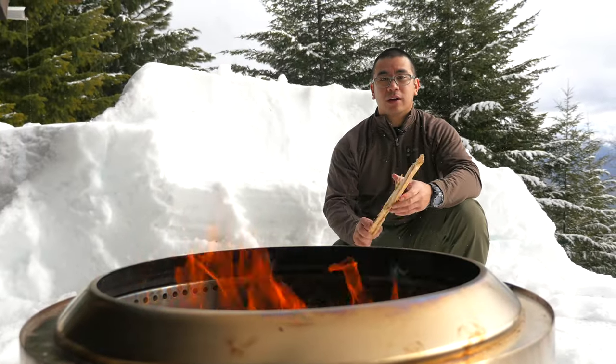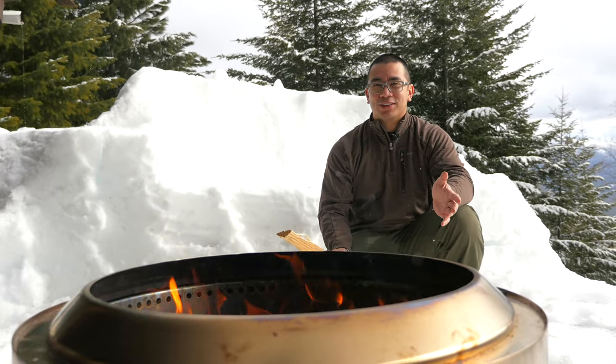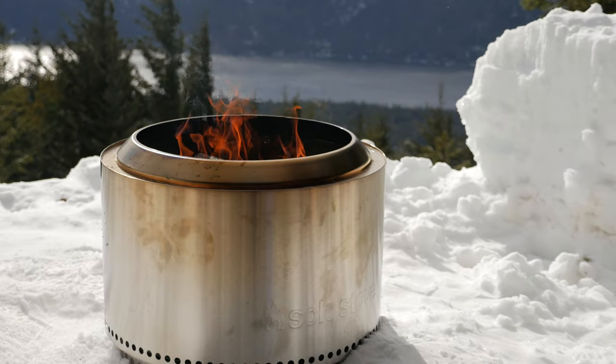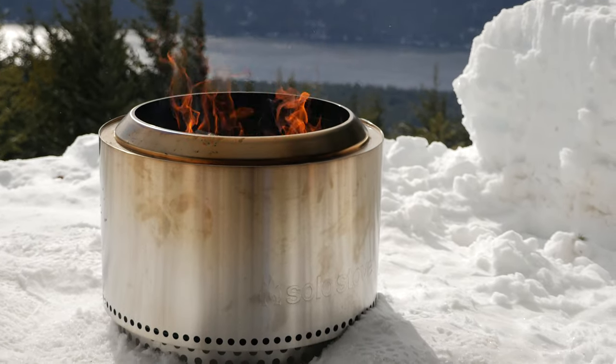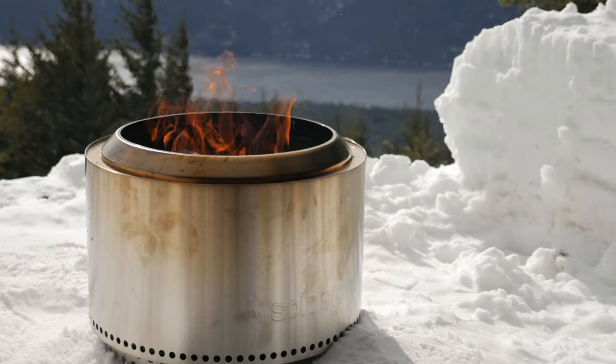In this video I wanted to do a review on the Solo Stove Yukon. This is a fire pit we just got for my birthday — the wife treated me to it. We decided to get this one because it's big enough to fill up our new deck, which is a little bit on the larger side.